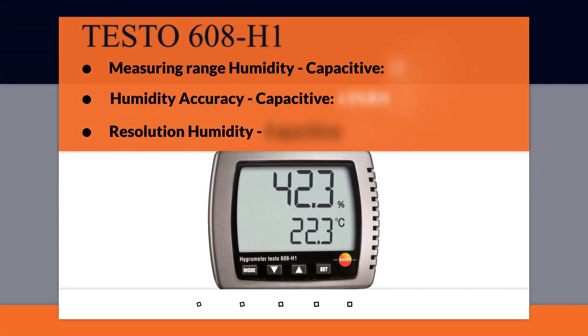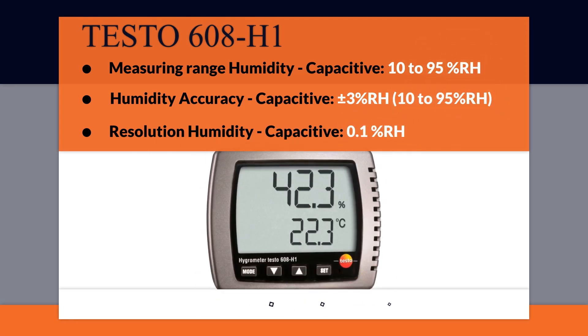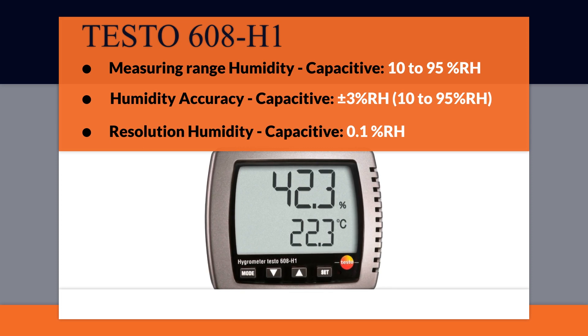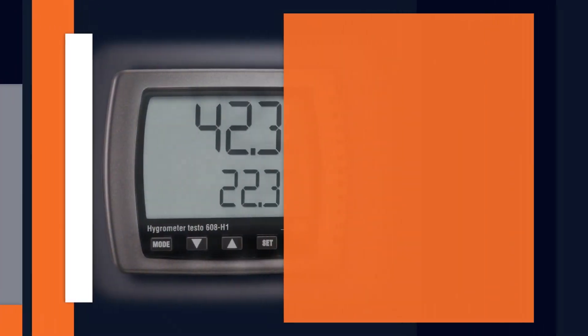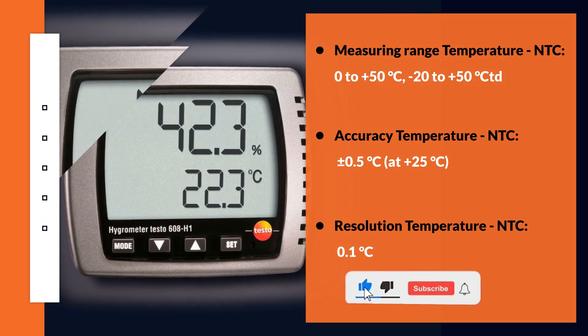The measuring range for humidity is 10–95%, humidity accuracy ±3%, and resolution humidity is 0.1%. Finally, you can see the measuring range, accuracy, and resolution temperature of the device.